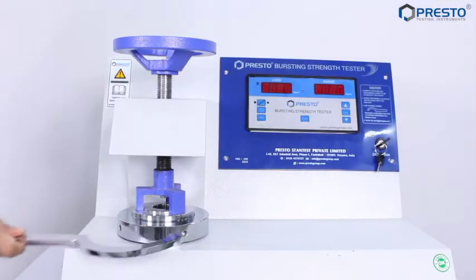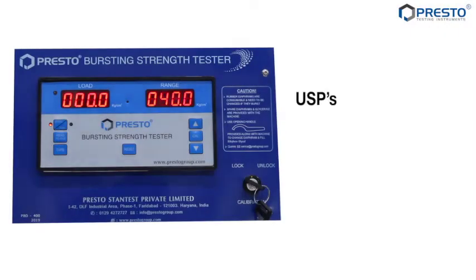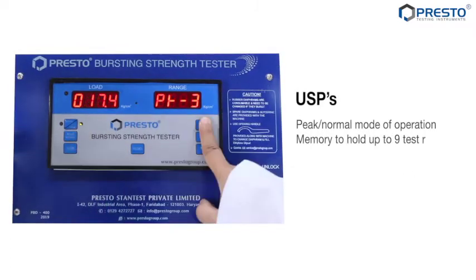Our unique features. Peak and Normal mode: Peak mode is utilized for holding the maximum burst value of a sample on the digital indicator, while Normal mode is used for calibration purposes. Memory can hold up to 9 peak test readings.